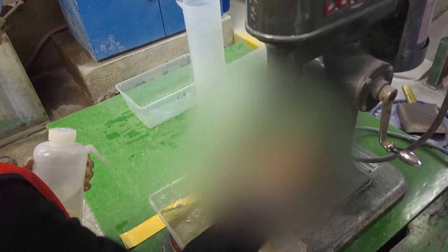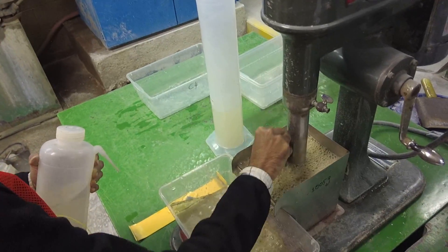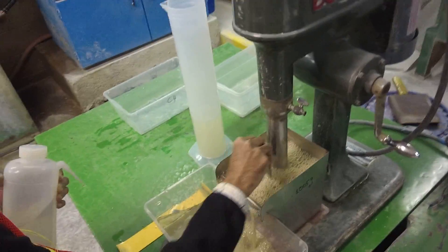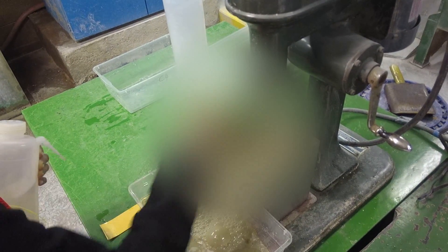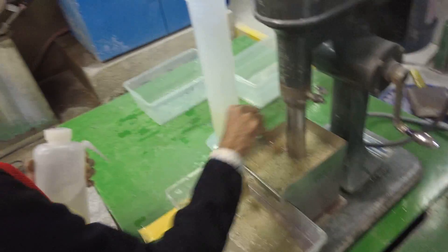This particular sphalerite and zinc is unbelievably fast floating and clean — the Mississippi Valley mineralogy. So this will be a total of 3 minutes.